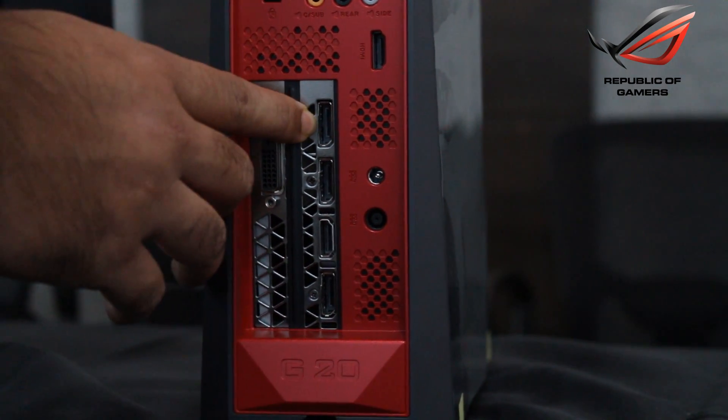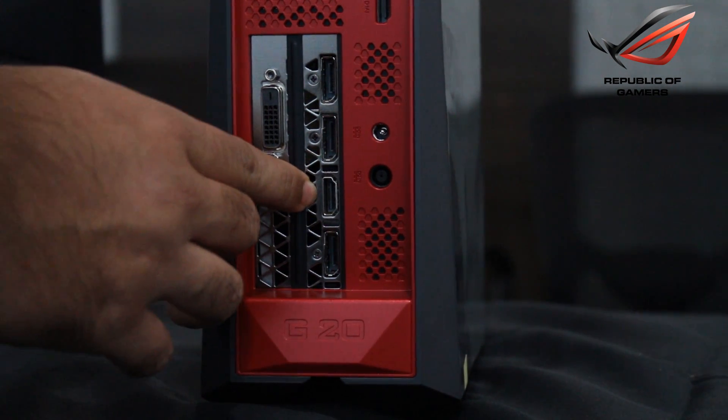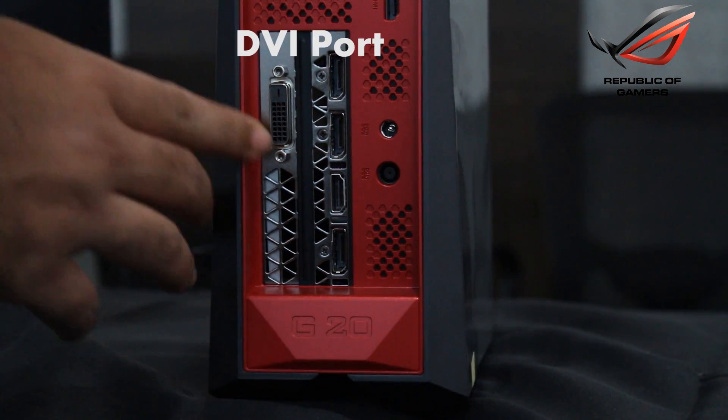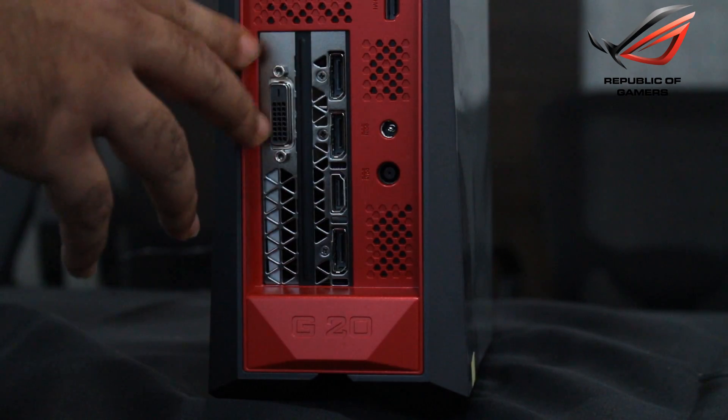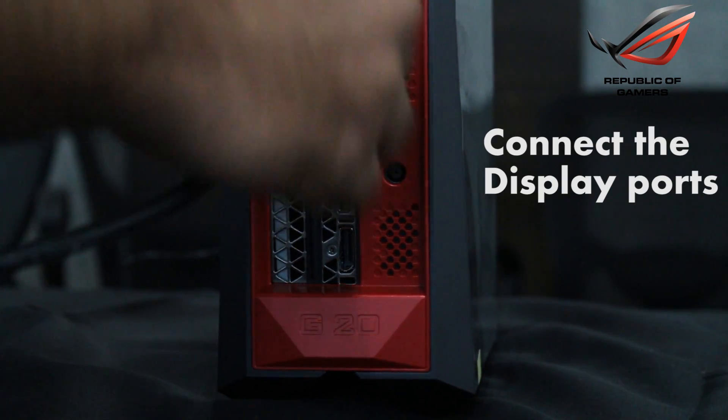Now this particular model has 3 display ports — 1, 2 and 3 — and apart from that it also has an HDMI port and a DVI port. So what we are going to do is connect 3 display port monitors, NVIDIA G-SYNC monitors, over to these 3 ports.